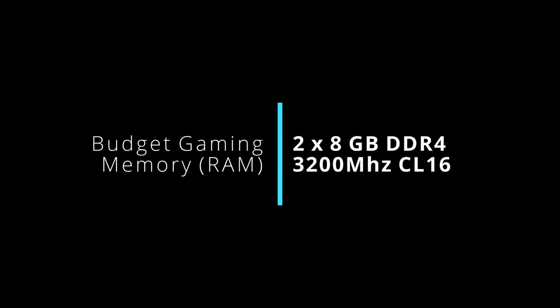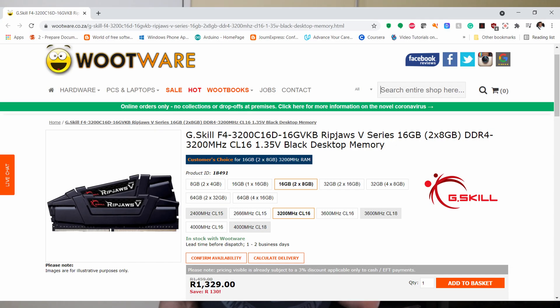You might also do some 1440p gaming, however not so much 4K gaming. For memory, any 16 gigabyte kit running at 3200 megahertz should do, so you can go pick from any manufacturer you wish. I'll link to some of the affordable memory kits in the description.